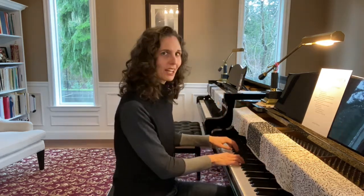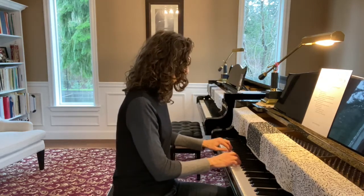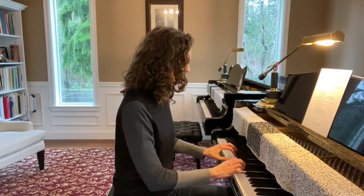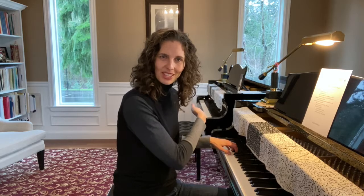Okay, now we're going to switch — left hand staccato, right hand legato. Now what I'm going to do is do a big crescendo and decrescendo. So I'm going to start piano, crescendo to forte at the top, and come back to piano at the bottom.